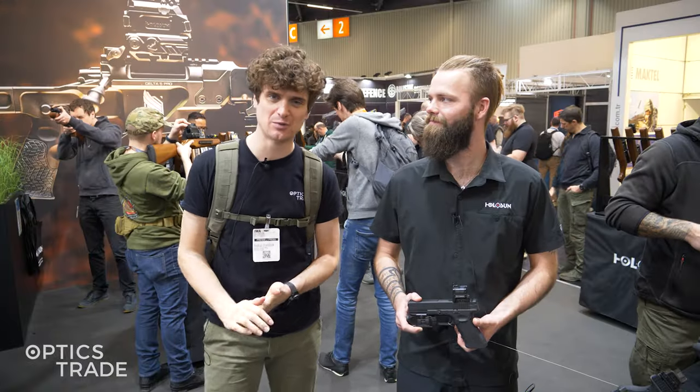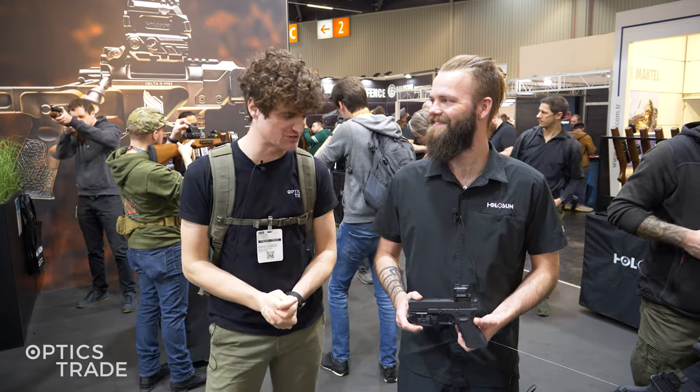Hello, welcome to Optics Trade's YouTube channel. I'm Andras, here with Johnny from Holosun. We're at EVA 2024 checking out their new products for the year. As usual, their booth is crowded with people — they always have interesting things to show, and this year is of course no exception.